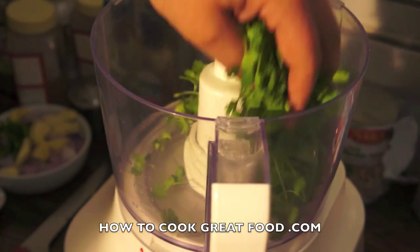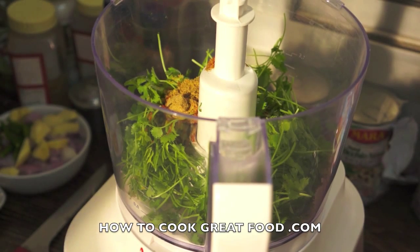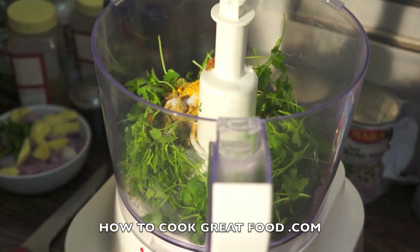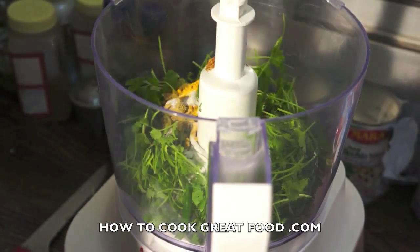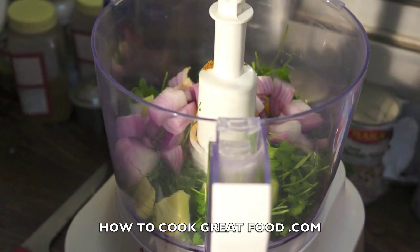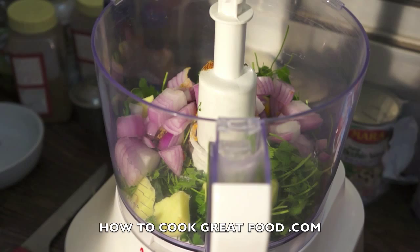The first thing we're going to do is make a marination for our fish. Here I've got a lovely bunch of fresh coriander, some chili powder, cumin powder, and coriander powder in roughly equal parts, some salt, and some turmeric. Then I've got some fresh green chili and — sorry, not garlic — ginger, along with some chopped onions. In fact, there is no garlic in this dish at all. Let's give this a little whizz up, then we're going to add our coconut to that as well.